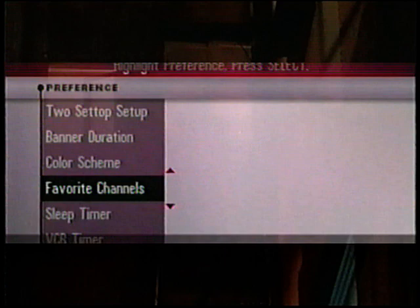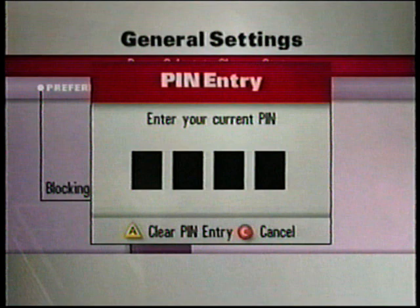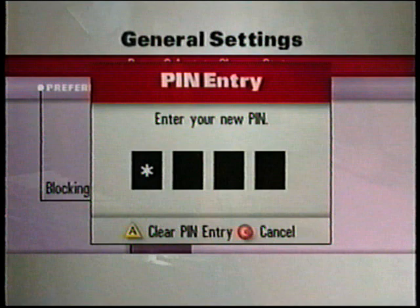You can disable parental control by simply going to activate parental control, pressing Select, entering your PIN, pressing A, and programming is restored. To establish a personal identification number or PIN, go to general settings and select Blocking PIN, arrow right, and select Change. The screen asks for your current PIN — if you haven't selected one yet, enter the default number 0000. Now enter a new number that you'll remember, then re-enter that same number to confirm. Press A and that's all there is to it.